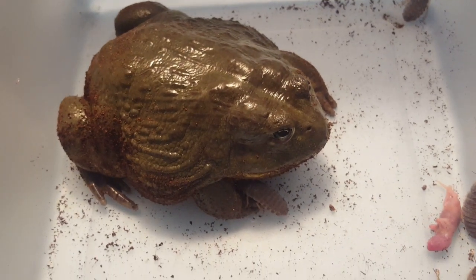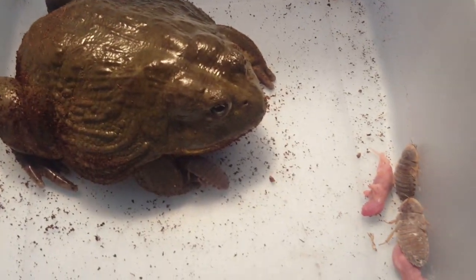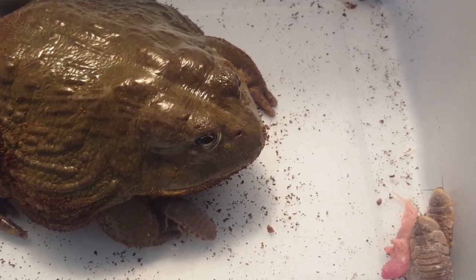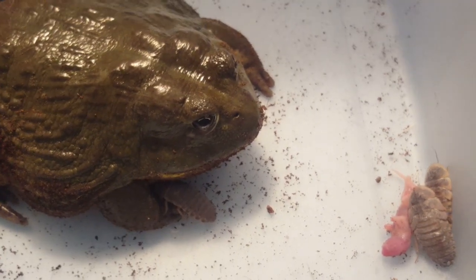Sometimes he gets bullied by the roaches - they burrow under him because they don't want to die. Oh, this could be good - going for the kill.